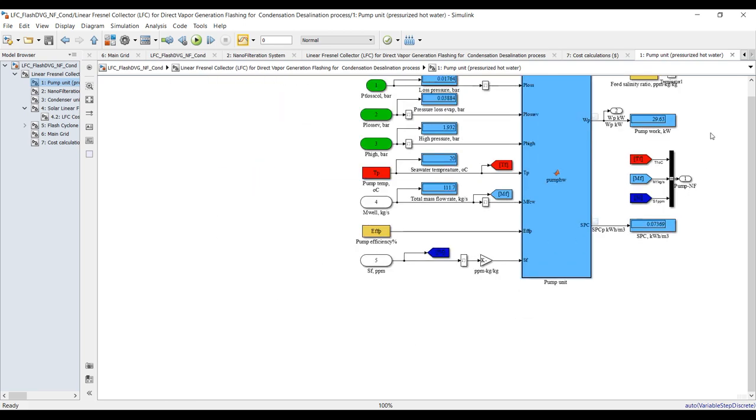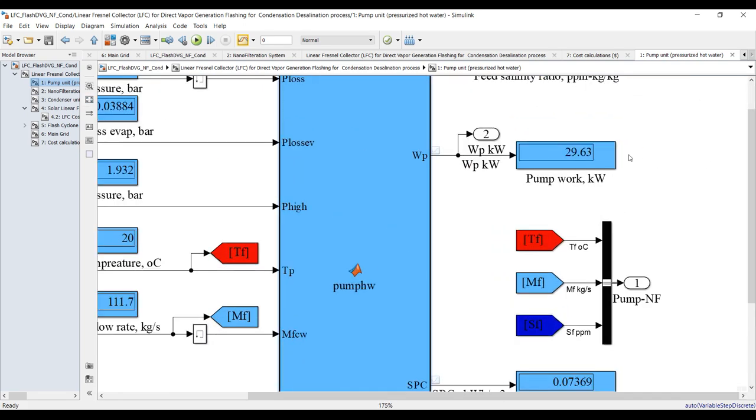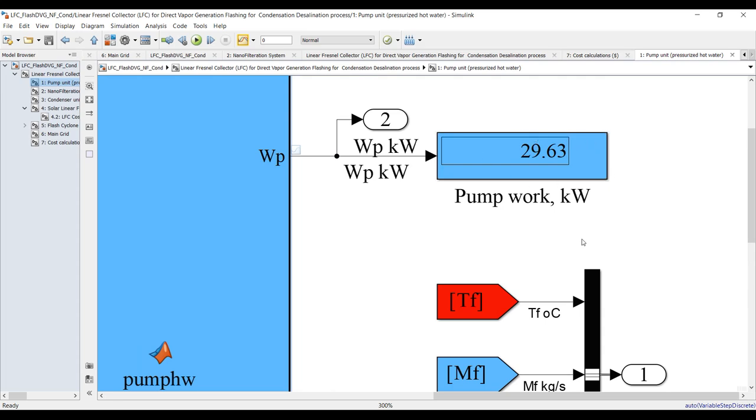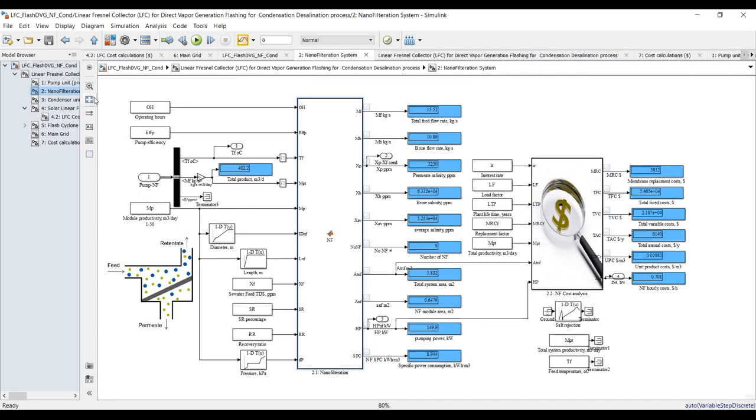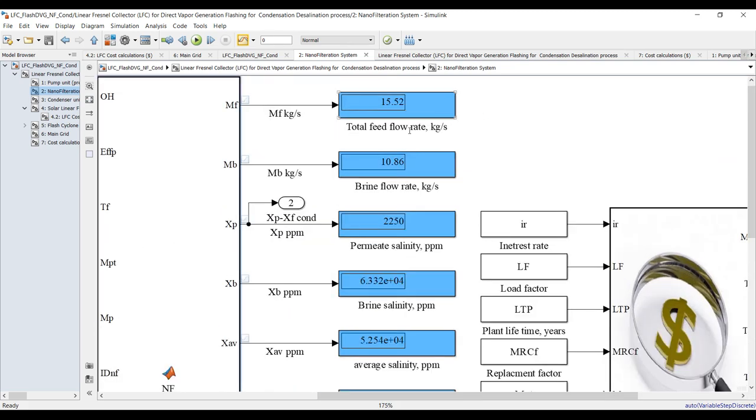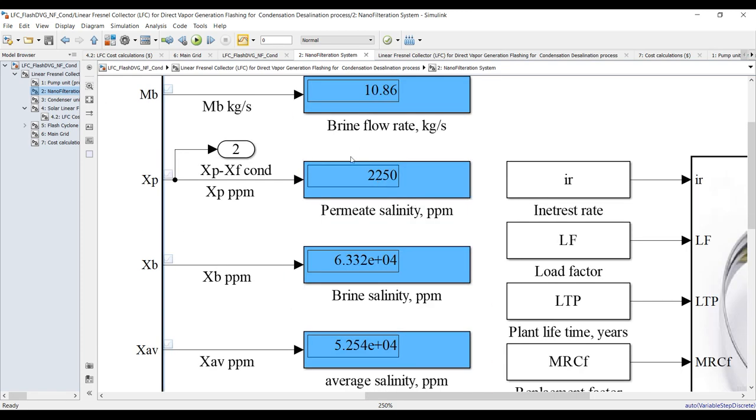Based on these results, we need almost 30 kilowatts of power from the pump, and this is the specific power consumption of the pump. Let's go to nanofiltration. This is total feed flow rate coming from the sea, and this is brine loss from the nanofiltration, and this is your product salinity — because of this salinity should go through the linear Fresnel solar collector: 2,250 ppm product salinity.